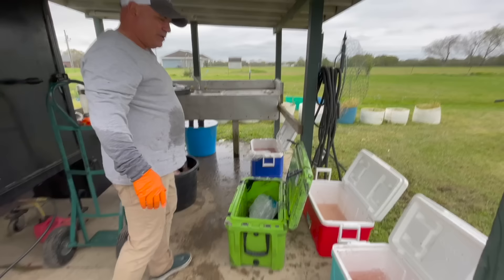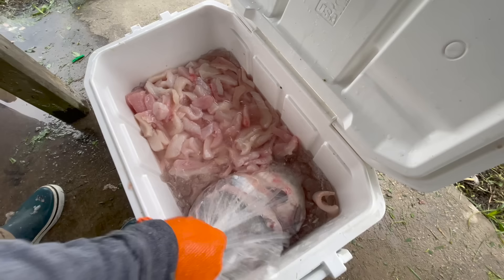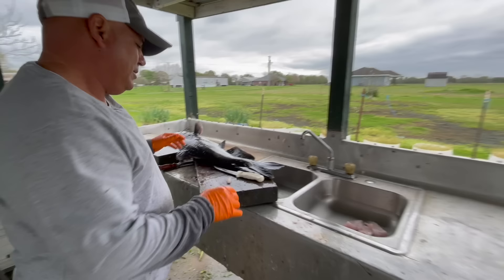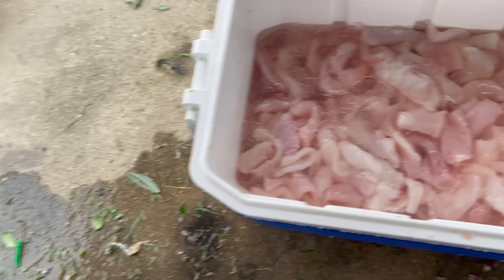We got two left — well, actually three, I got one up here. Come check the fillets out. That's an ice chest of fillets, look at these. Here are the stomachs I still got to go through. Three left and we'll be finished. It's a lot of work cleaning these fish too, but it's worth it. That's meat for a lot of people right here.